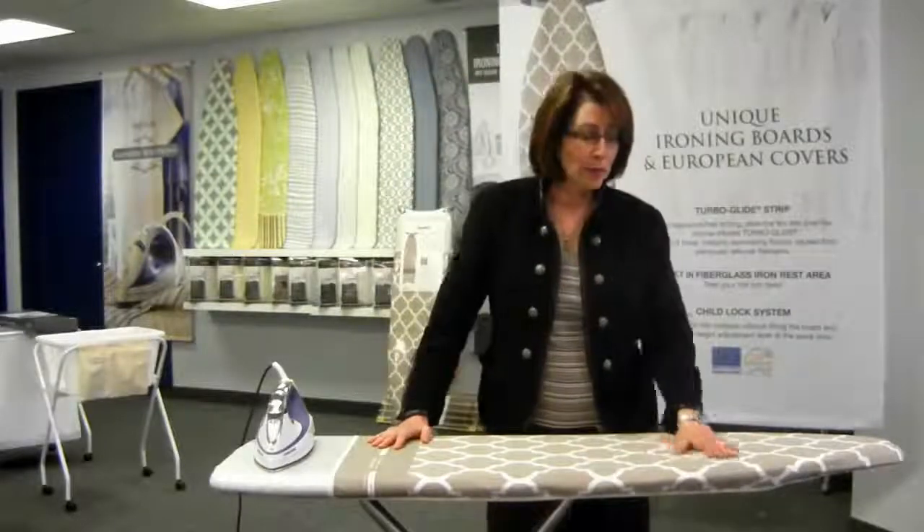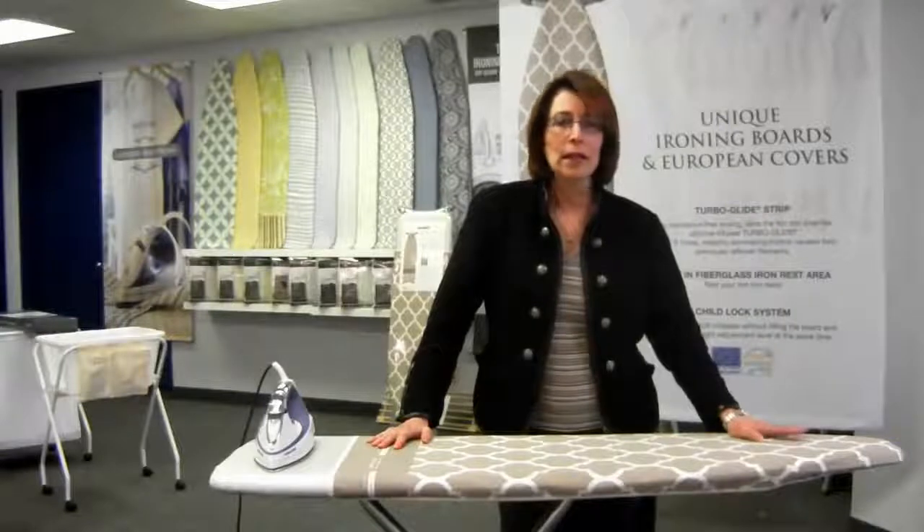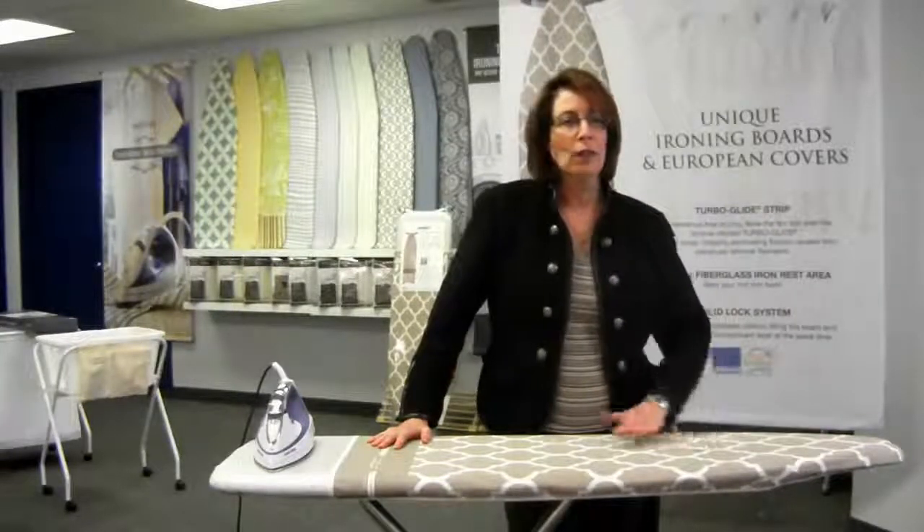The ironing board cover is something I want to talk about, which is what really makes this special. This ironing board cover is made from 100% cotton fabric — the printed fabric you see right here — and this 100% cotton fabric is stain and soil resistant, so you can make sure it's going to be clean and fresh all the time.